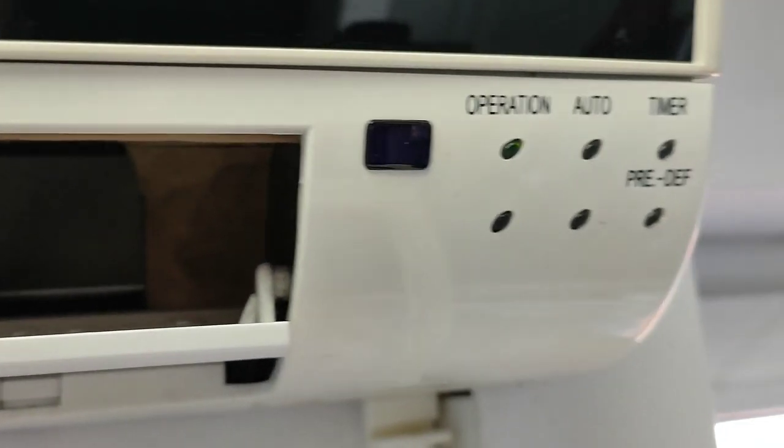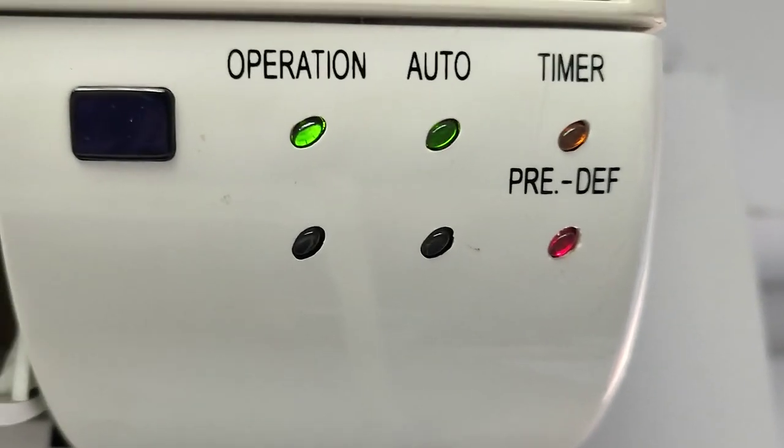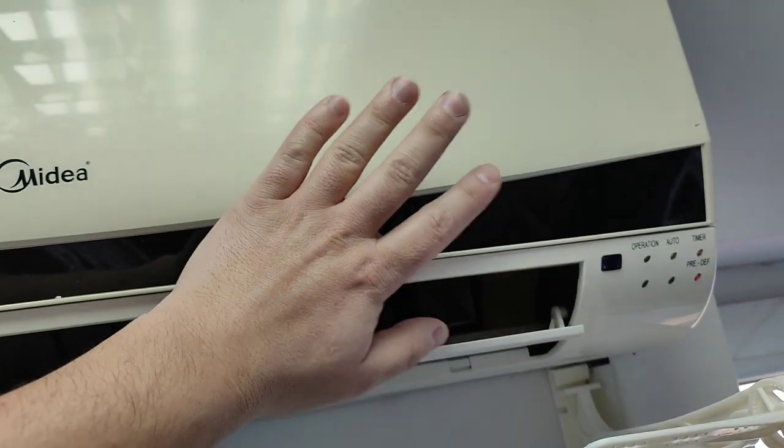In other words, the unit will run for a while, but then it will stop because of the failure. That's because the capacitor is probably faulty. Here you can see that the turbine just stopped turning and the unit shows by blinking lights that there is a fault. You can see it on the front panel — it's blinking lights. This means there is a fault and the unit just stopped.